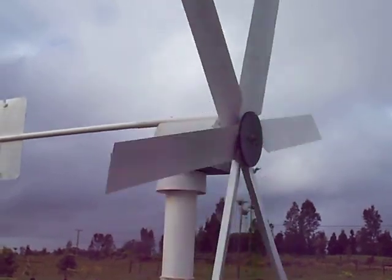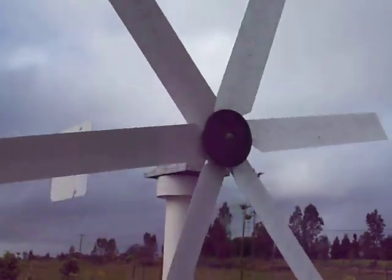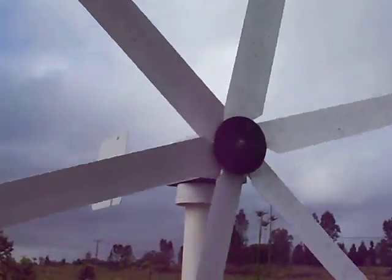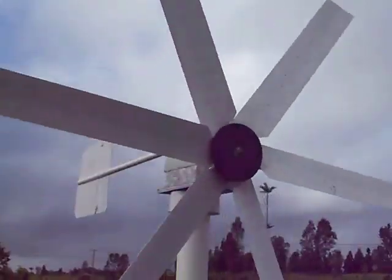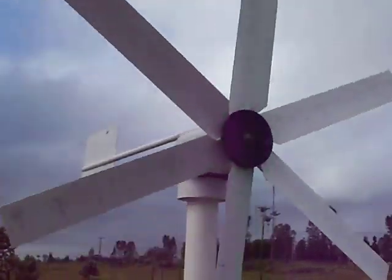The nuts had come loose and allowed it to spin, so what I had to do is I took a large washer and welded it to the nut, drilled two holes in it, and put screws through the blades. It holds the blades from turning on the shaft.